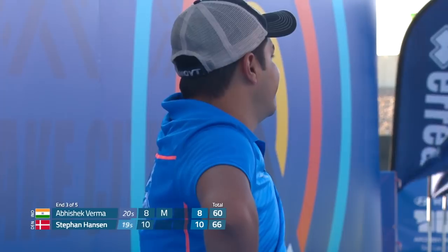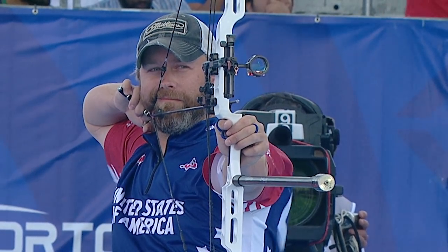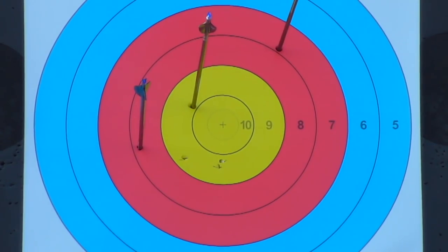If you ever want to know exactly how it feels to be out in the wind and feel like you're outclassed by it, just watch my bronze medal match from Salt Lake City and you'll see someone who has lost their zero, has no idea where to aim, and just is struggling.